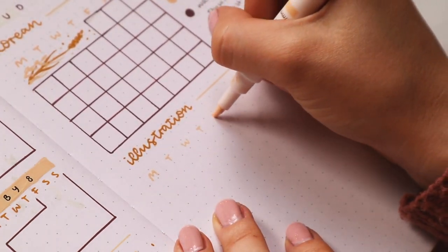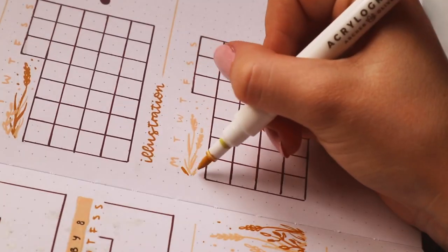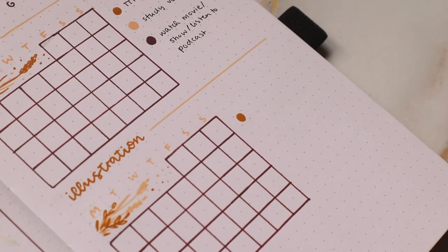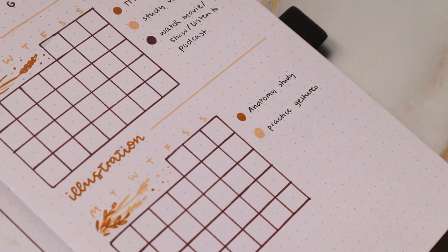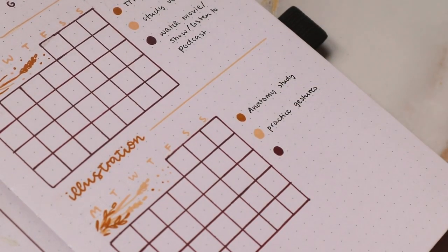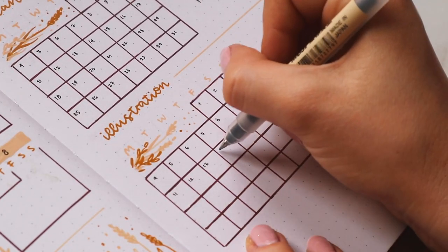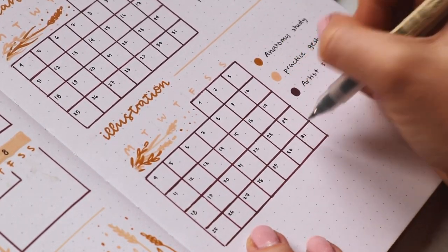Underneath that I did the same thing for art and illustration studies. I have three subjects: anatomy, gesture drawings, and studying from another artist — which I definitely want to do more of in the future. So I have three spaces for each day where I can put all of the colors, just one color, or nothing at all, depending on what I studied that day.